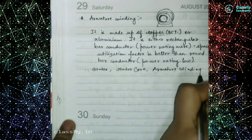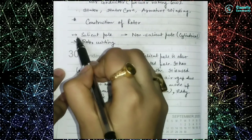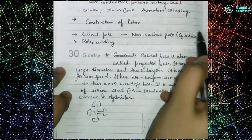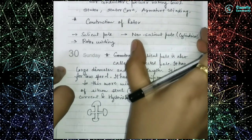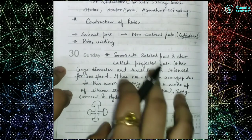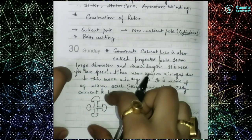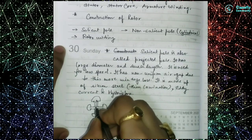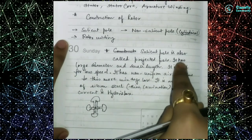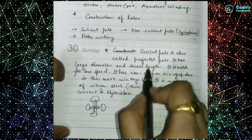Now we will move on to the construction of the rotor. For the rotor there are also three components: one is the salient pole, another is the non-salient pole (also known as the cylindrical pole), and the third is the rotor winding. The salient pole is also called the projected pole. As you can see in the diagram, this is our shaft, and the poles project outward in all directions — that is why it is called the projected pole.